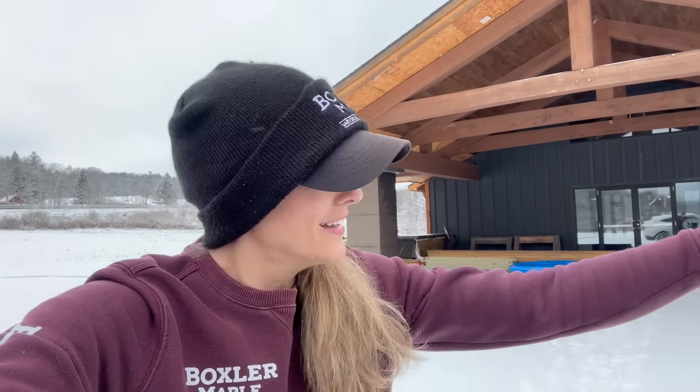Warren is up in the woods right now. I had to grab a couple things for him from the shanty, so I'm going to head up right now. We're going to do a little bit of a Q&A today because you guys had some good questions and I want to get them answered for you. If you guys like this video, please be sure to subscribe. And if you want to try Boxer Maple Syrup, check it out at BoxerMaple.com. Let's go find Warren.